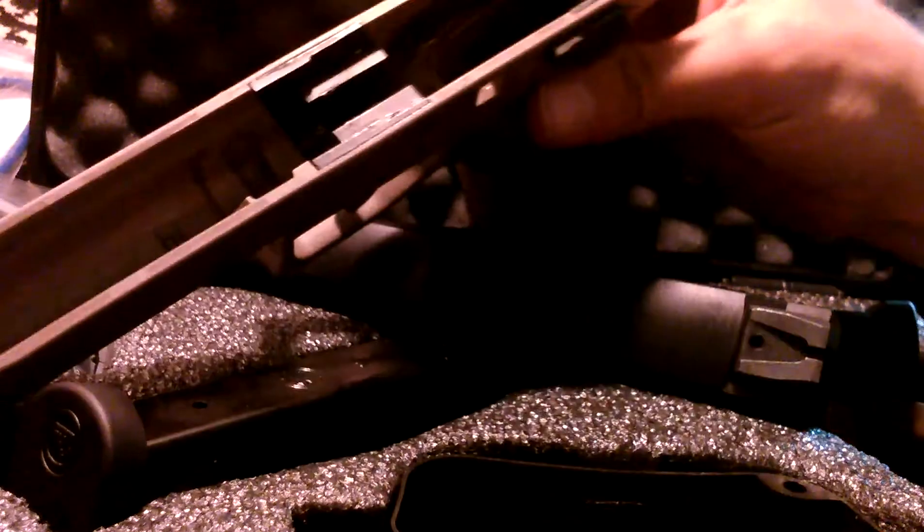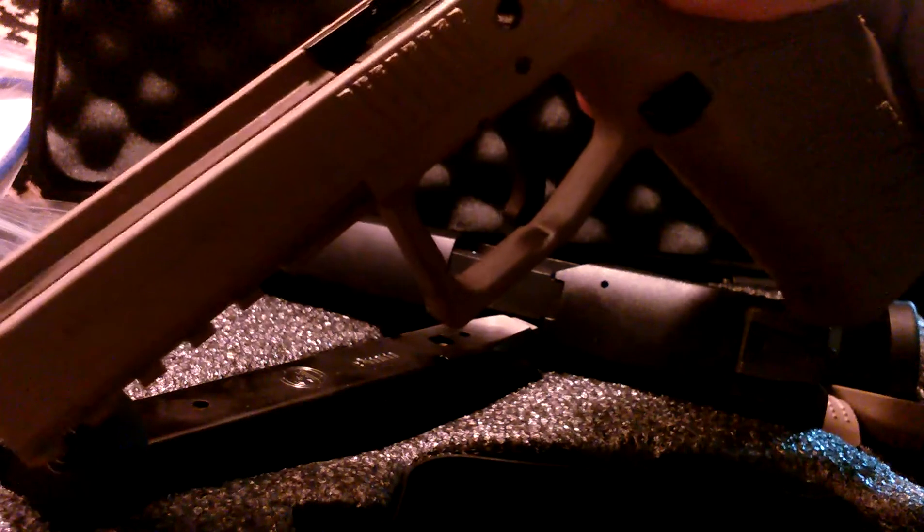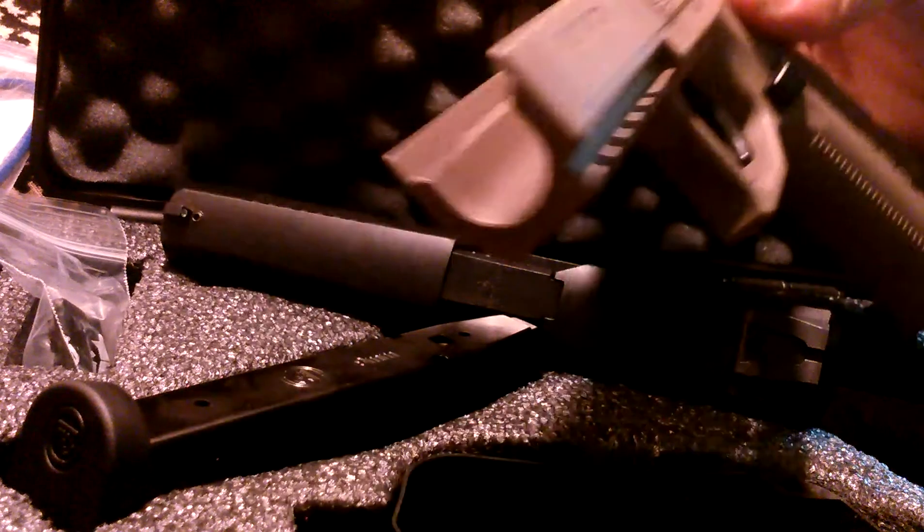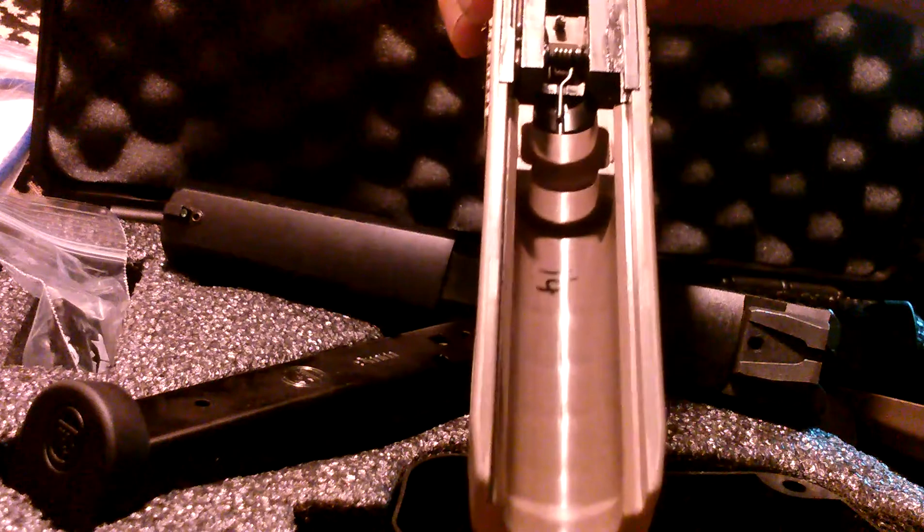Somebody marked a '14' in there, so I'm guessing that's quality control or something. Here's where you can see the rails are black while the rest of the gun is polymer, so it kind of stands out. These are the inside rails — that's where the slide rides on the inside. Overall it looks like it's molded pretty well, just got to clean it up.